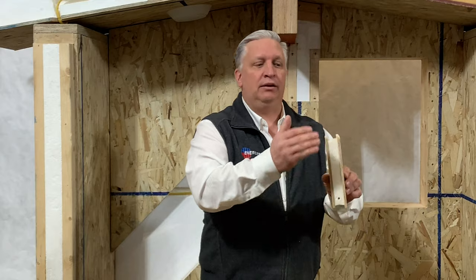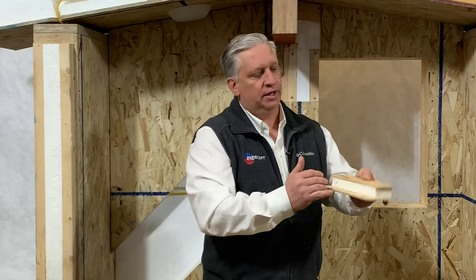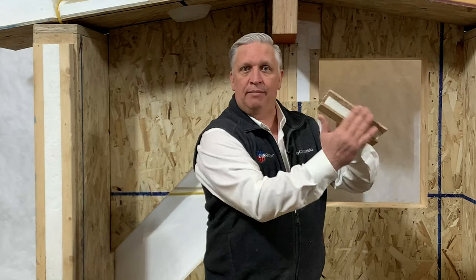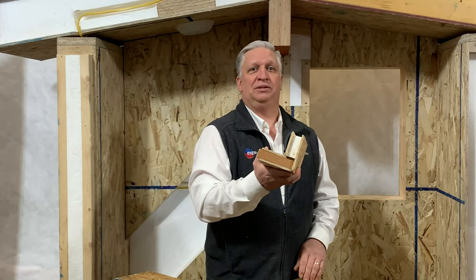So you get to the corner and your panel's just a little bit too long. That last flyby panel is very easy to cut because it's just OSB and foam. You can trim this back, trim the foam back, trim your flyby back, put them together and you've got a beautiful outside corner.